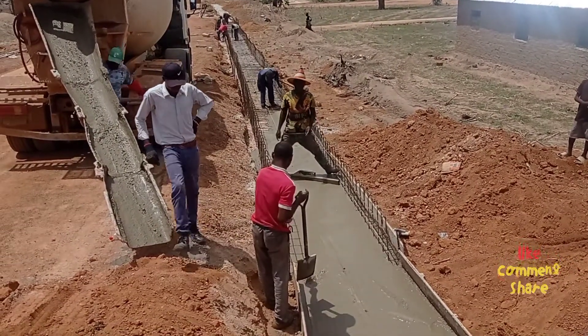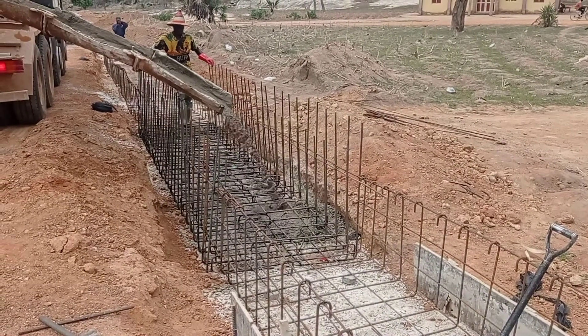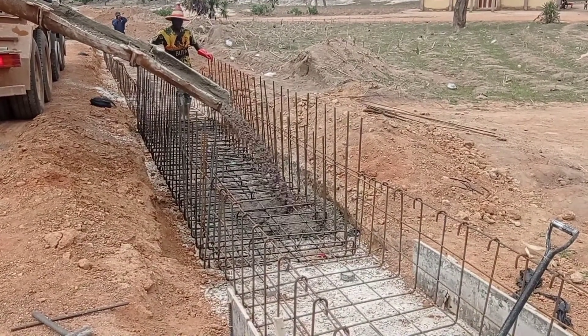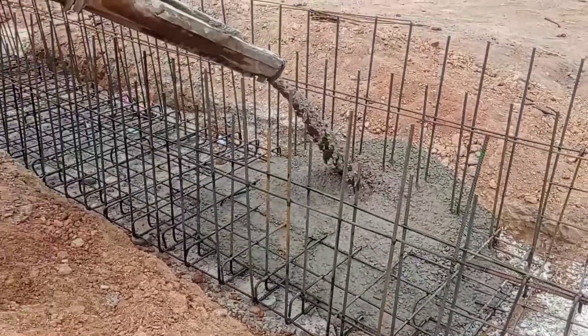After the placement of reinforcement bars, you may see that we have started pouring concrete into the base. The thickness of the base is going to be maintained at 15 centimeters.